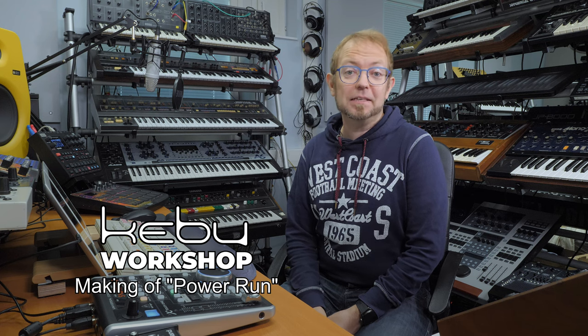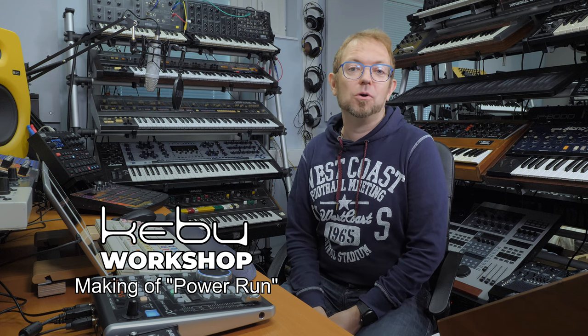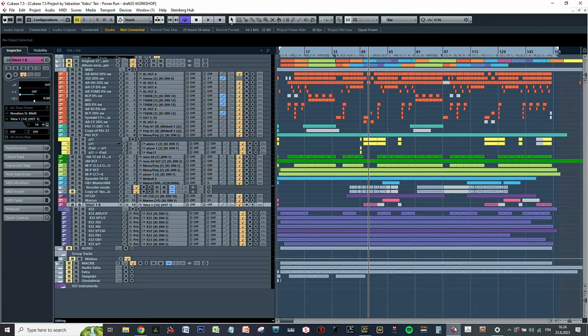Hello everyone and welcome to another episode of my studio workshop series. In this episode we're going to look at how I recorded and arranged the song 'Power Run', originally made by Laserdance.